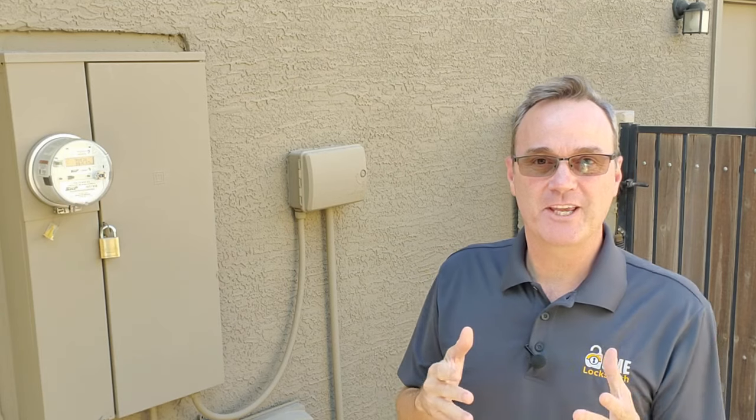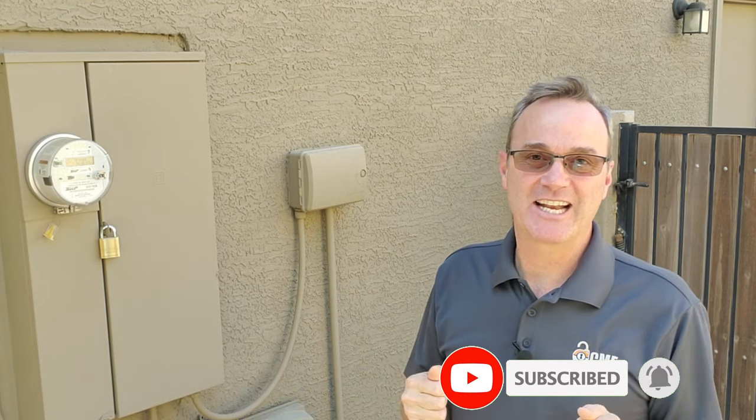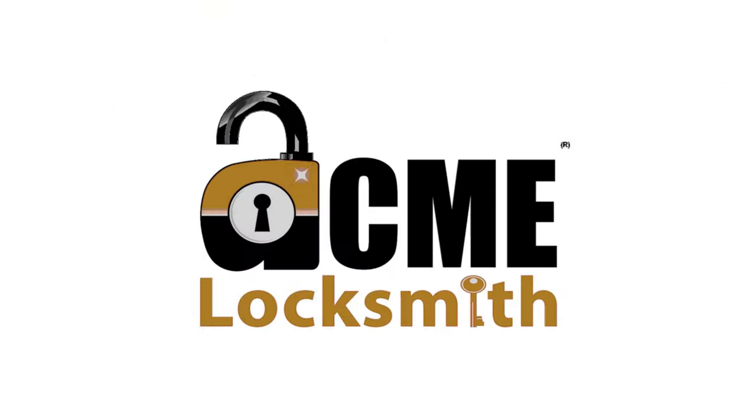If you're going to try this and make your own key, leave us a comment down below — I'd be curious to know how it went for you. If you found this video interesting, be sure to smash that like button and subscribe to our channel so you'll be notified when new videos come out. I'm Robert with Acme Locksmith. Thanks for watching Locksmith Recommended.